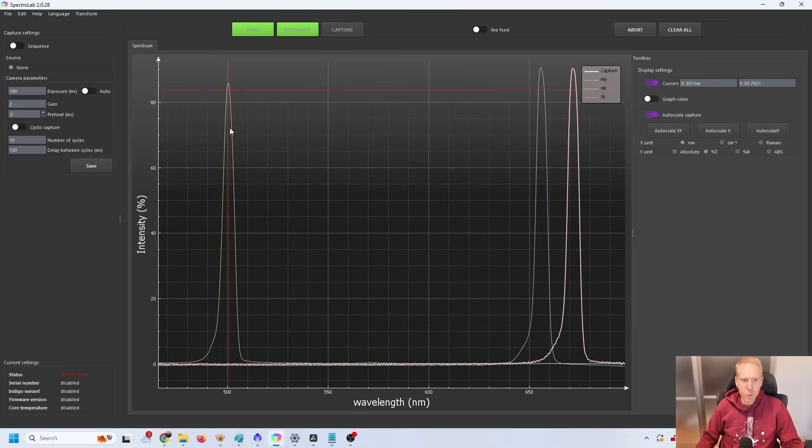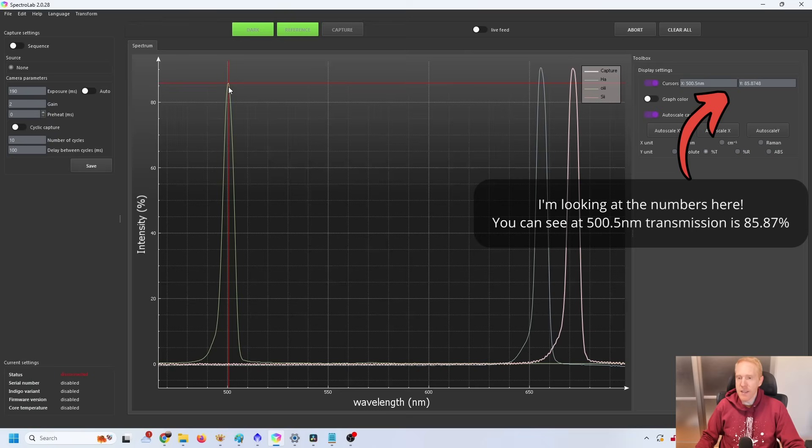Let's look at the results. In green we have the oxygen 3 filter measured, in blue we have the H-alpha filter measured, and in red we have the sulfur 2 filter measured. As a reminder, the specs advertise 90% transmission or more and 5 nanometer bandpasses for hydrogen alpha, sulfur 2 and oxygen 3.